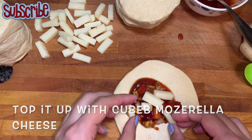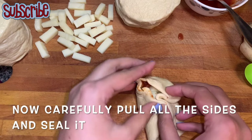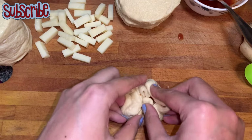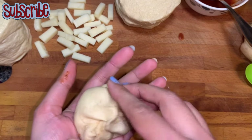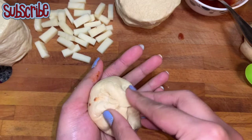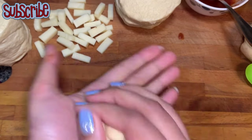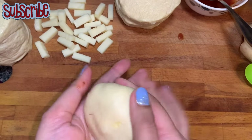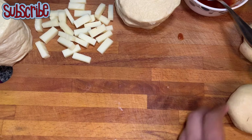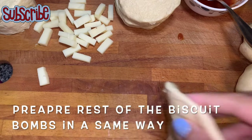Now we will seal it by pulling all the corners together. Even if some of your seal is not properly sealed and some veggies are peeping out, that's fine — because when you're baking it, only the pizza sauce or the mozzarella cheese is going to ooze out, nothing else will happen. So don't worry too much about it. Let's prepare all the bombs in the same way.